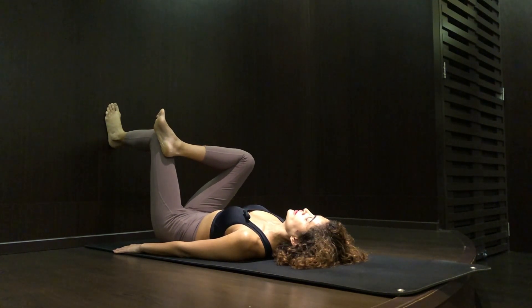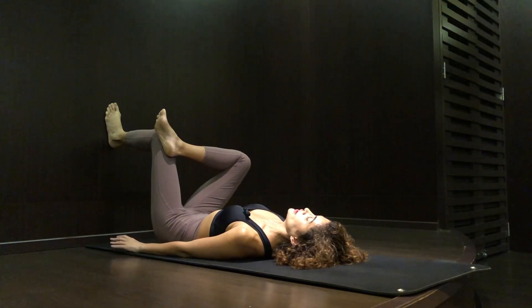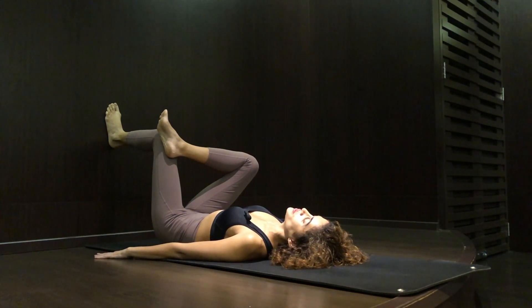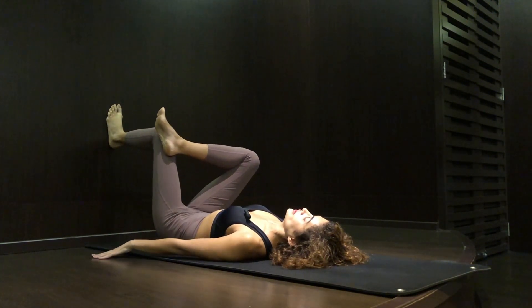Every time you push your knee towards the wall, tighten your core muscle and engage your lower back. To make it more challenging, place the palm on the floor, tighten your core muscle, and push your palm down.